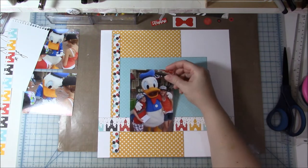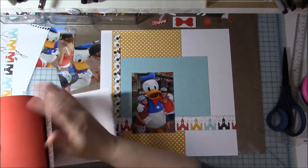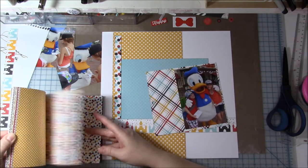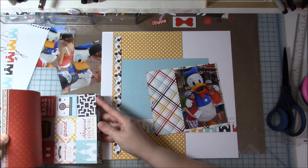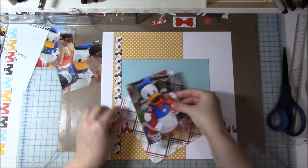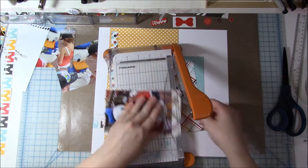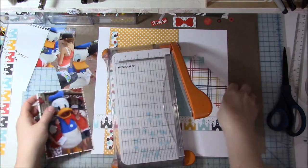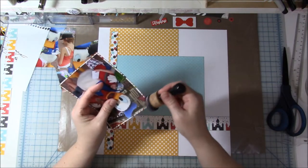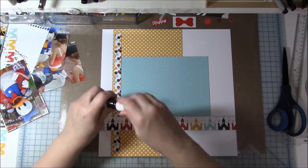This is the 5x7 photo of the kids with Donald Duck, and I have three photos. I have the one where they're all looking at the camera, and then I have two others that I cut down to about 3.5x3.5 — I'm going to cut them down a little bit more. I wanted to mount this photo on a pattern paper. I thought maybe red because there's a lot of red in the photo, but it was just too bold. So I took this striped pattern paper out of the 6x6 book, inked the edges, and that is going to be my photo mat.